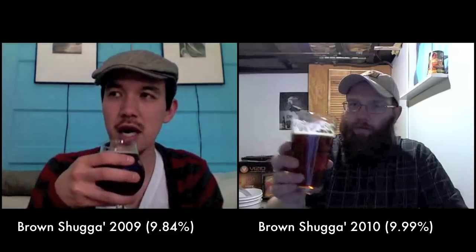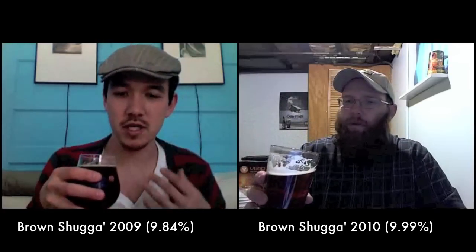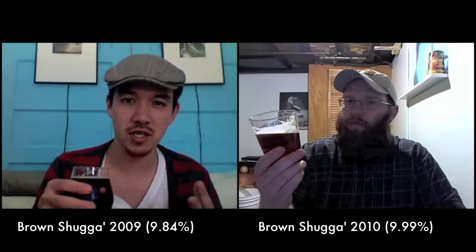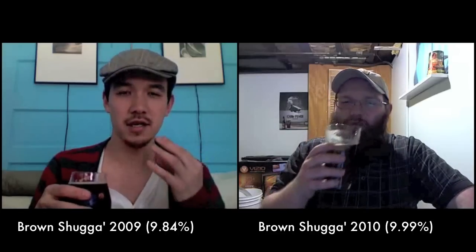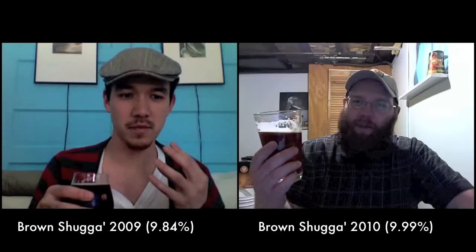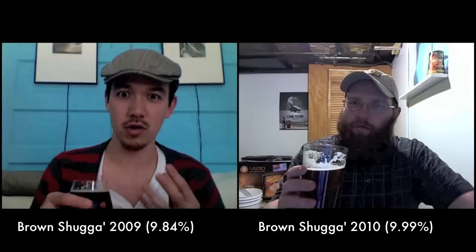On the 2009, the hops are barely present — at first it's like a very drinkable Welch's juice, then gradually you get the caramel from the barley wine, and then more and more this chocolatey viscosity starts kicking in. It's definitely a barley wine but it's definitely on the sweet side.